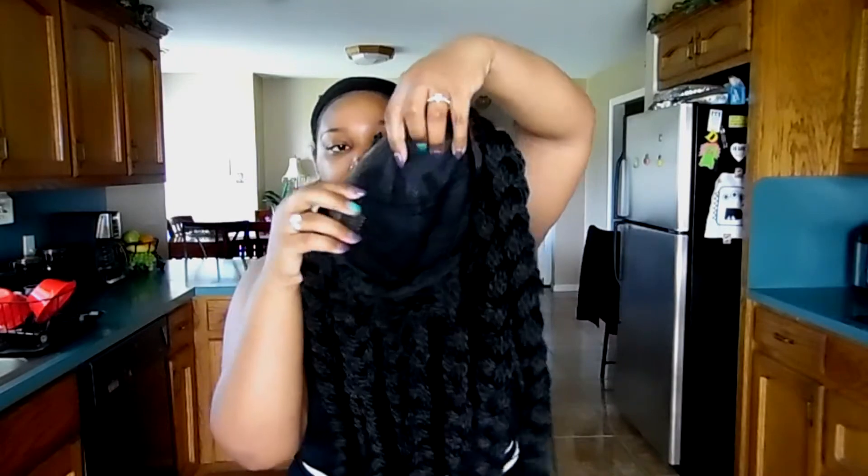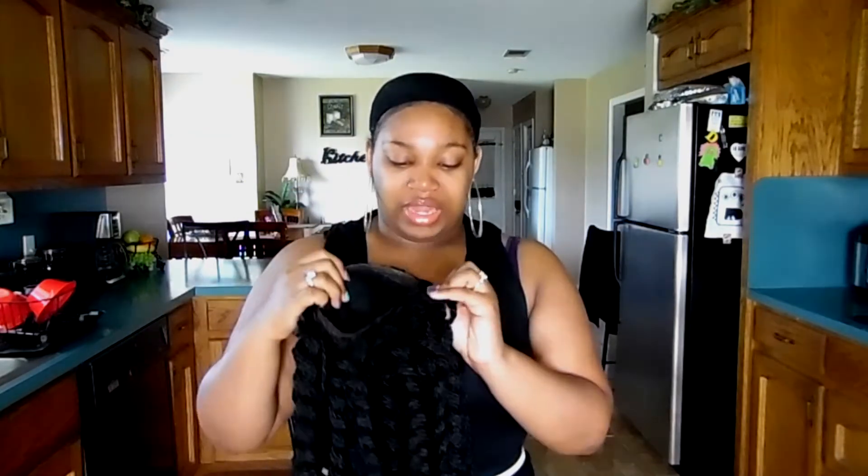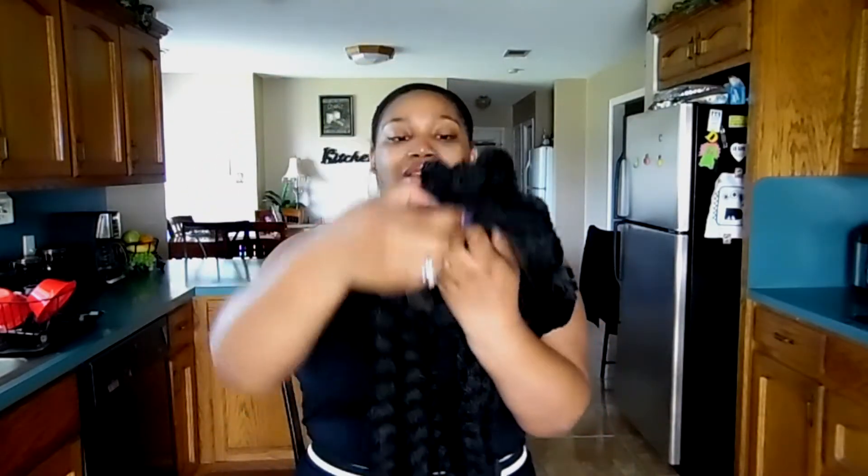I'm going to take these little bobby pins out and put the wig on. This is what the inside looks like — it comes with three combs: a comb on each side, a comb in the middle which kind of helps it lay flatter, and then adjustable straps and a comb in the back. The cap fits very, very good. I do have a stocking cap on with a dome cap because this is big hair friendly and my head is actually smaller than I thought.